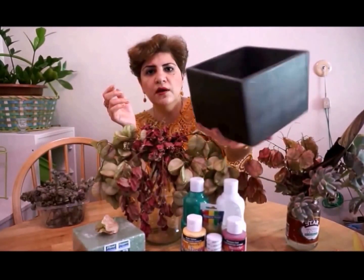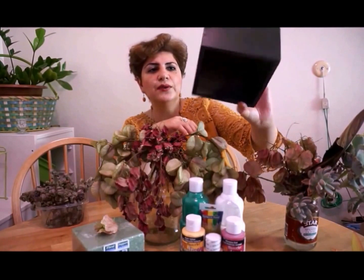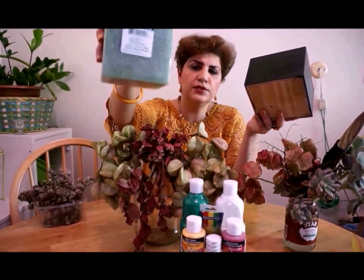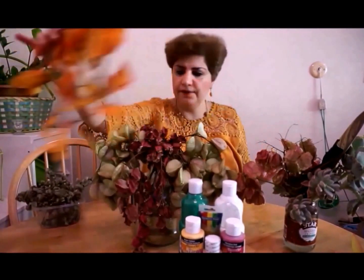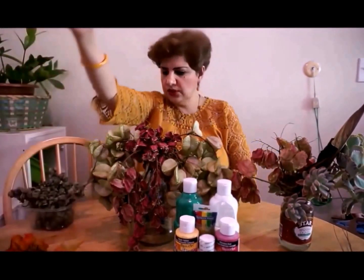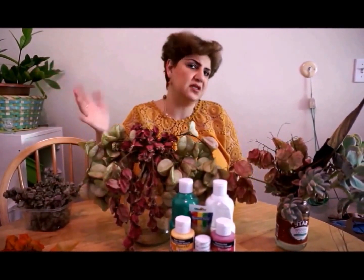Let me start by showing you the items needed for this project. I found this box at Goodwill for $1 only — I'm not sure what it was used for before, but I think it's just a flower arrangement box. I also found foam to fill it with for $1, so together that's $2. Then I found this wreath at Dollar Tree, and also these two items at Dollar Tree — the rest are free. Oh, and one more item from Dollar Tree. So the total comes to $2 plus $3, $4, $5.